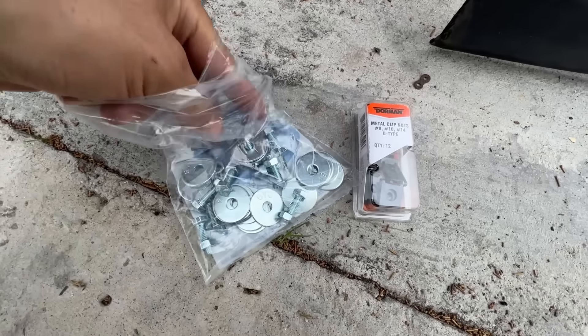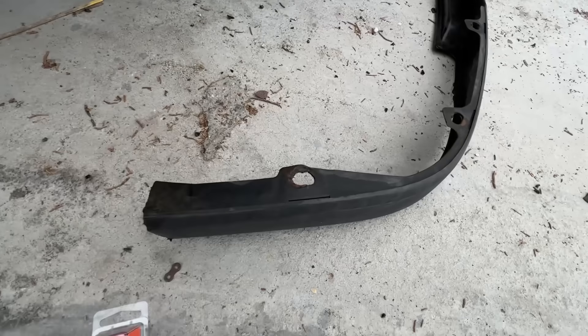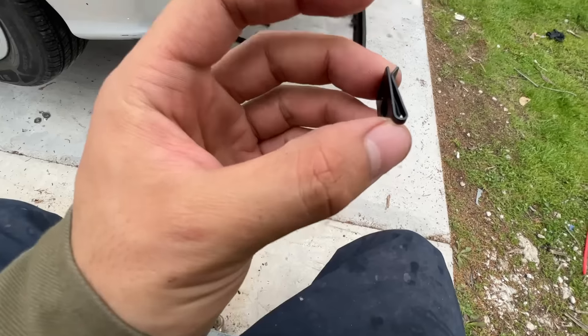This is actually pretty easy to take off — just a couple bolts and yank it off. Like I said, I'm not even sure if this fits onto my Civic. If anything, I'll probably try to custom fit it. Might have to chop up a few pieces, but yeah, let's get this one.